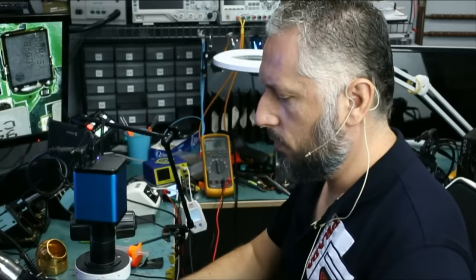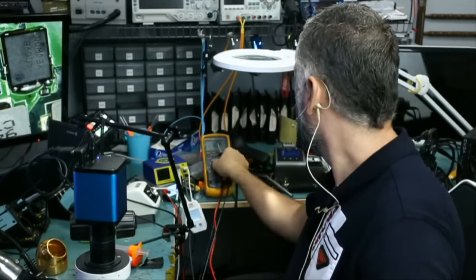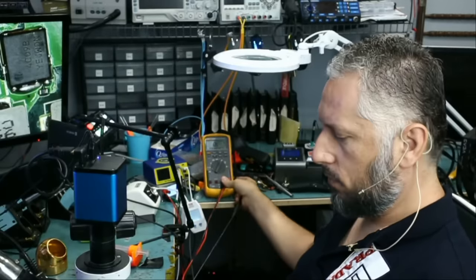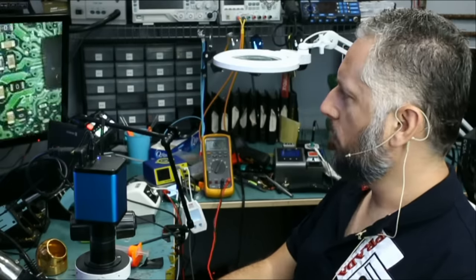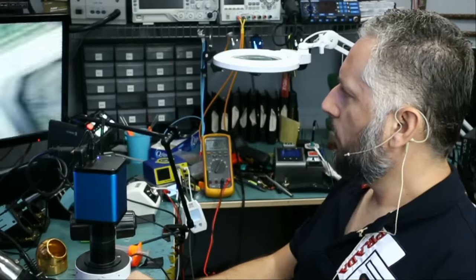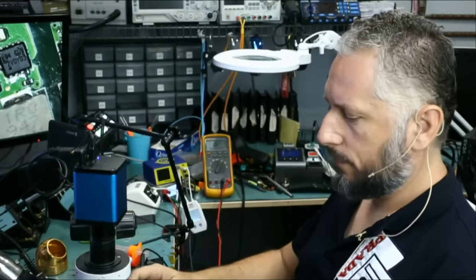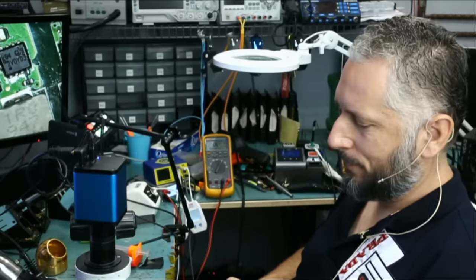Meter in ohms mode — and short. It went short again. The second MOSFET went short again also. What about the ones we replaced — the small ones? Same thing. And the other small one we replaced — man, I really thought we got it. Four shorted MOSFETs again, all over again.